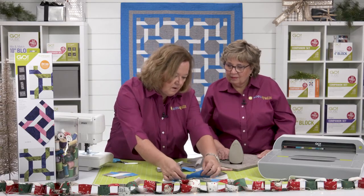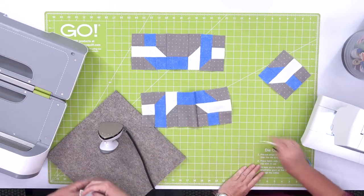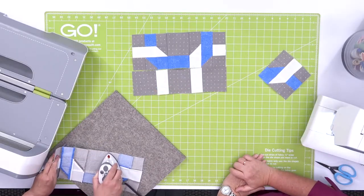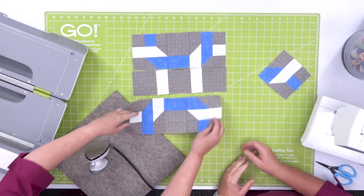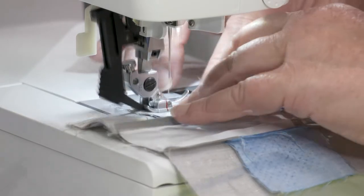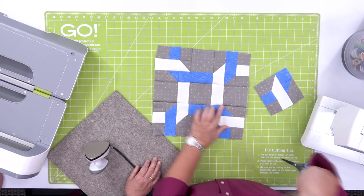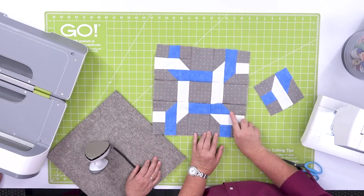On this top block I've pressed towards the center. This one let's press away, and then press towards the center there. We're going to be able to nest our seams this way — get those perfect points and make it easy. Let's take a look. Ta-da! Look how perfect it comes together because we have those dog ears and quarter-inch seams. I can't even imagine how long it would have taken to cut all of these shapes with a rotary cutter.